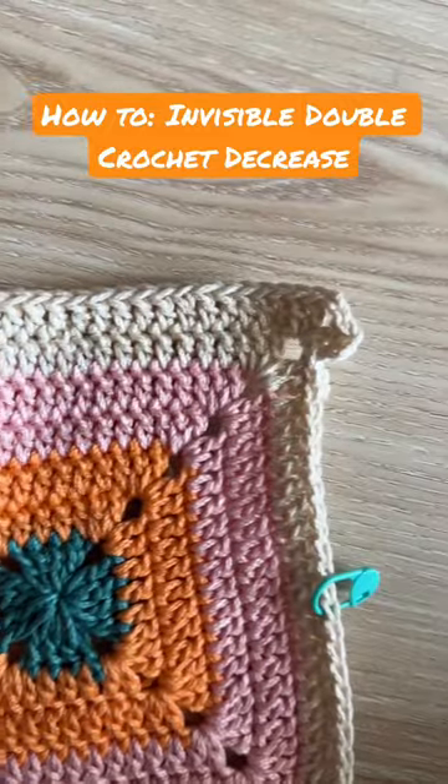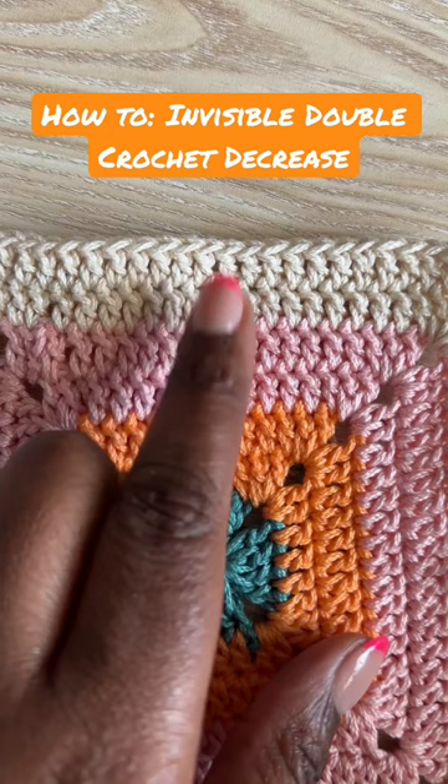Can you find the invisible double crochet decrease in this row? It's actually right here. I'll show you how to do it.